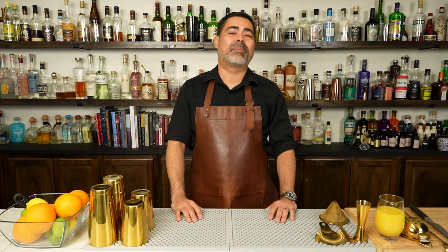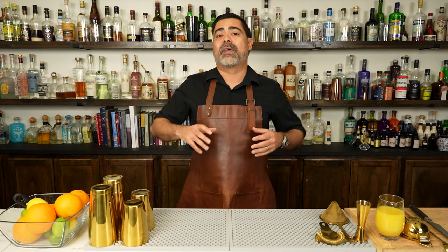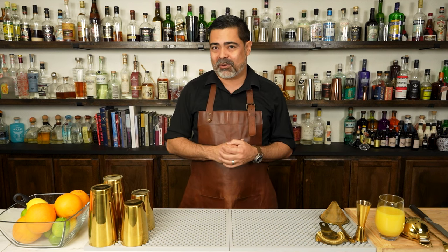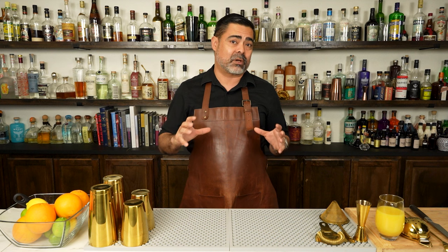Welcome back everybody. In today's video we will be making one of the easiest cocktails in the world to make — so much so that I was drinking these cocktails when I was 21. We are of course talking about the screwdriver. During the video we're going to go ahead and show you how to make this drink.